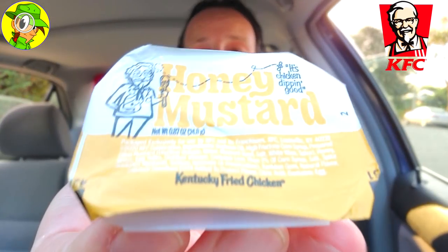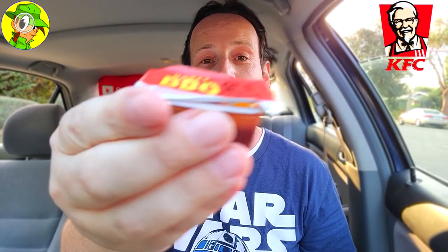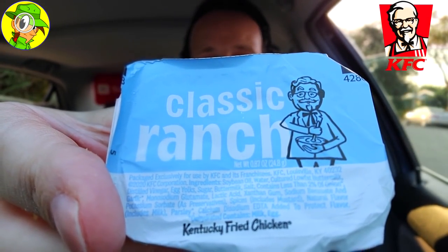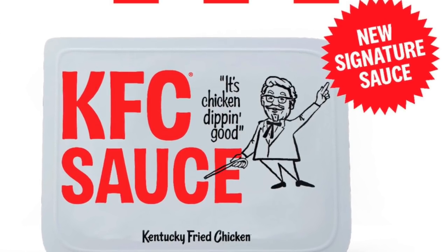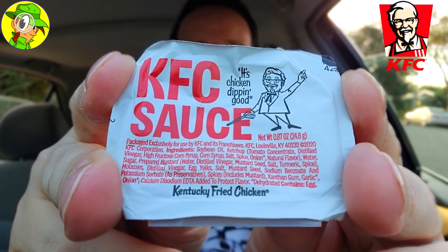If you haven't guessed by now — what's so revamped about the core dipping sauces at KFC? I'm gonna have to say it's pretty much the packaging, and there's really nothing wrong with that because I do dig it. I love the mannerisms, I love the action poses of the colonel, and the whole 'chicken dipping good' tagline — that's the main thing that stands out as being quote-unquote revamped here. The flavors are pretty much the same. The new KFC sauce feels kind of like a rebranded finger licking good sauce, but it does feel a little different. Looks more like a marketing move overall.